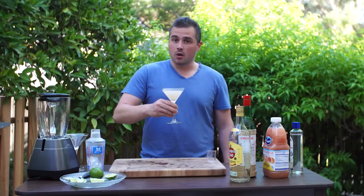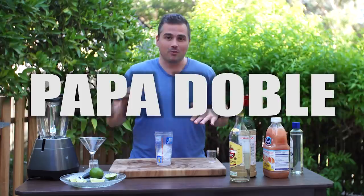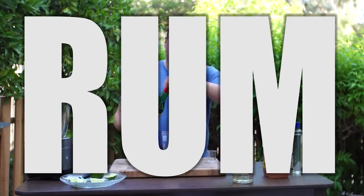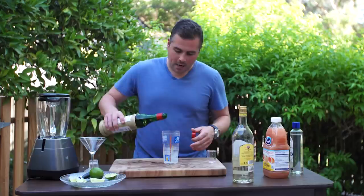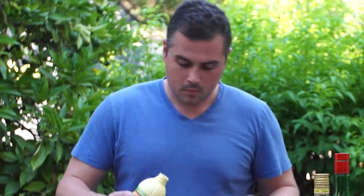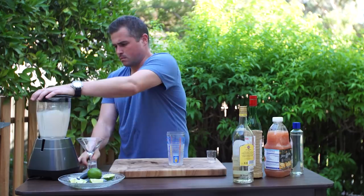Real quick, we're going to do a bonus drink — this is what the tourists drank in Cuba. It's called the Papadoble. It's basically the same thing, but you double the liquor and throw it in a blender. We're doing four ounces of rum, a double splash of maraschino, two ounces of grapefruit juice, and some Key West lime juice. Blend it up — look at that, the grapefruit juice foamed up nice.